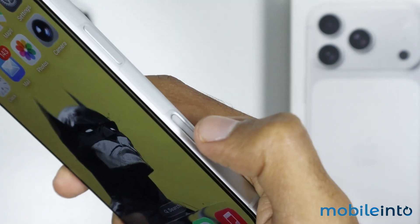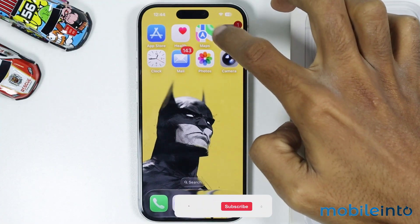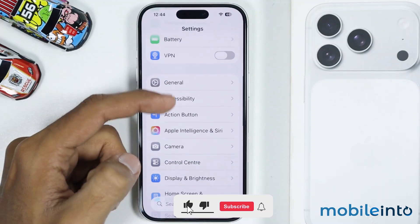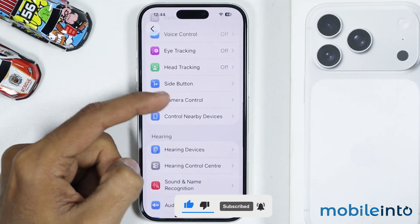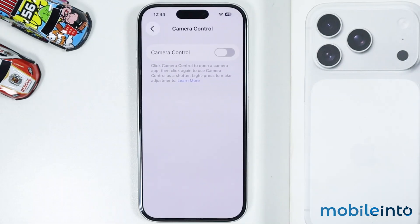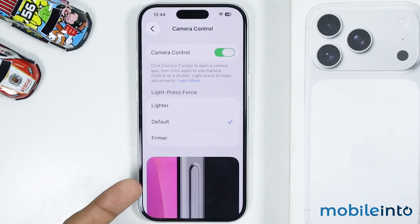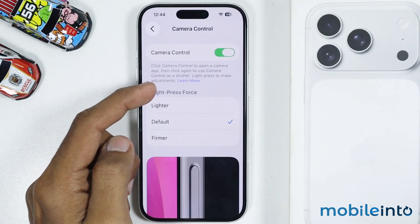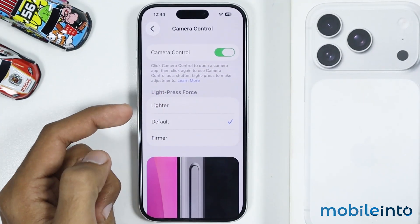If the camera control button is not working on your iPhone, to fix this issue just open Settings, then tap on Accessibility. In Accessibility you will find the option of Camera Control. Just tap on it, then enable the toggle for Camera Control. Under the Light Press Force section you can customize the intensity of the press force of the camera button.